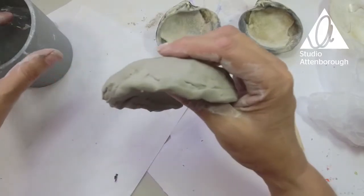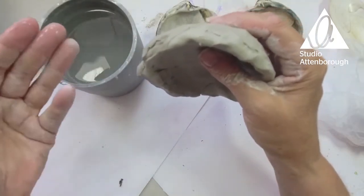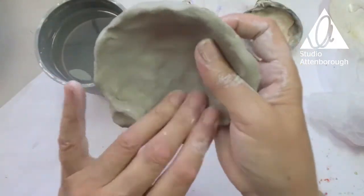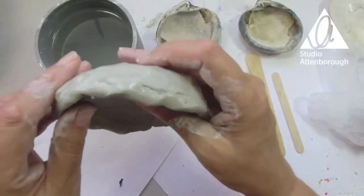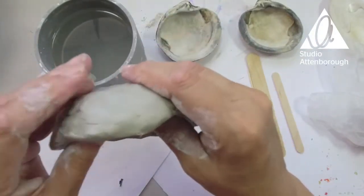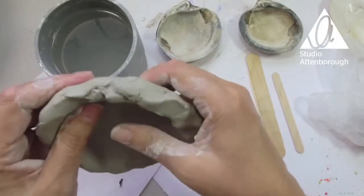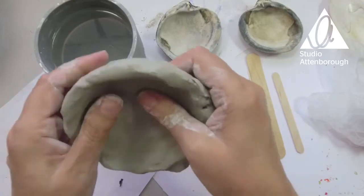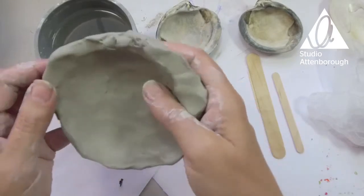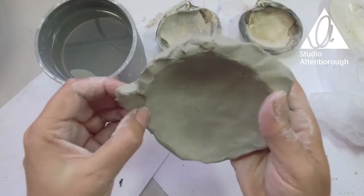I might put a tiny bit of water — I just dab my fingertips in the water, hardly any water. You don't need a lot, you don't want to saturate the whole thing. Just add a little bit of moisture, because the heat from your hands and your room will dry the clay out, and if you're doing this outside, the air and the wind will also dry it out.